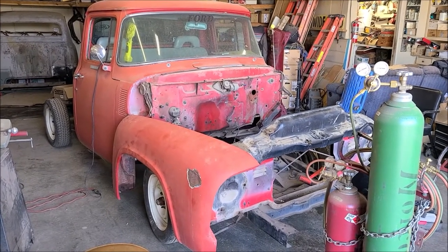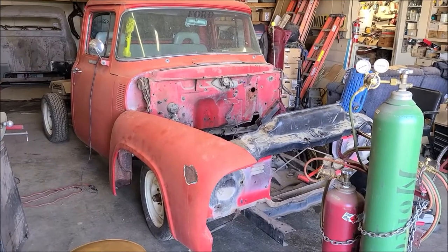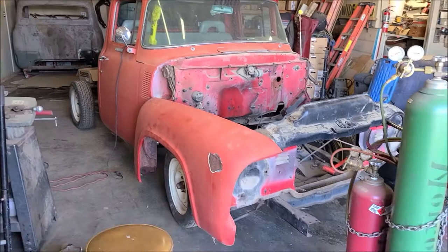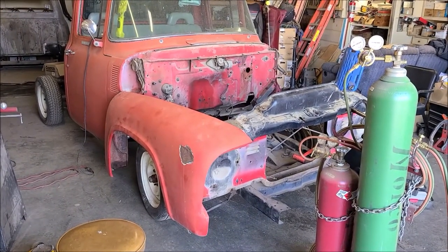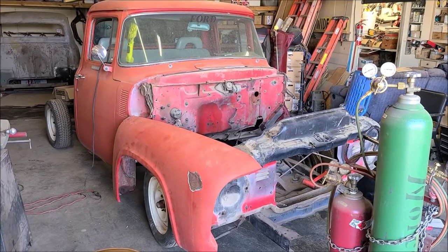In today's video I'm going to catch you up with what progress I've made, or little progress I've made. Basically so far I've taken the sandblasted cab off of this '55 frame, took the '56 cab off the '79 frame and set it on here.